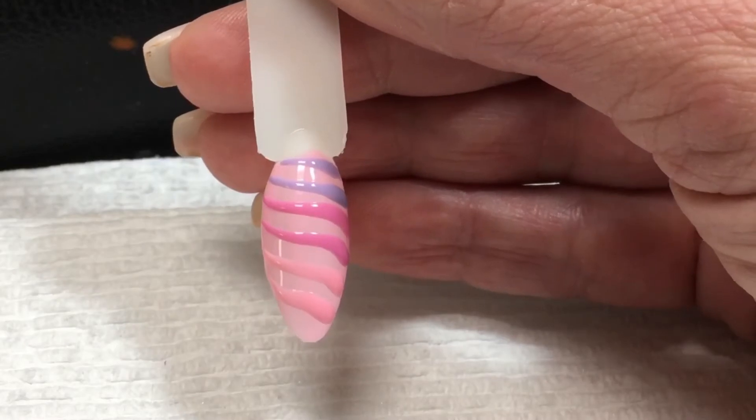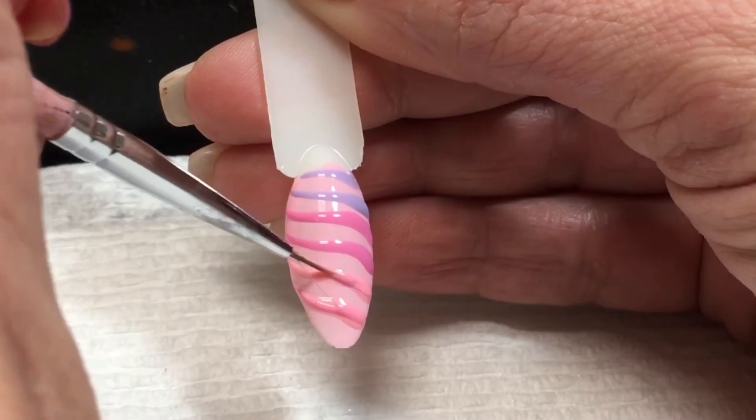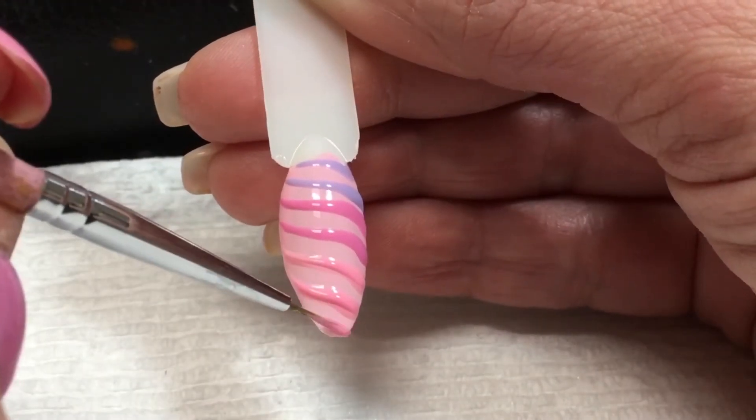To create more of a bumpy surface, go over each color again. I think I'm going to add one more of this color right here.